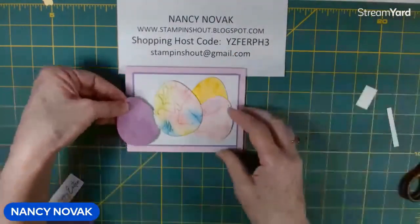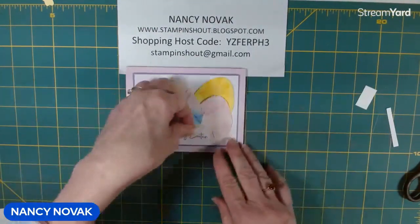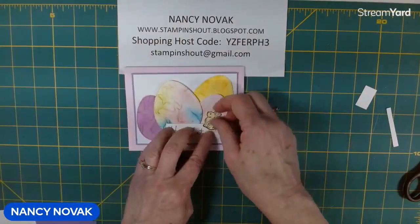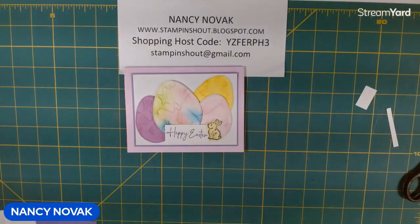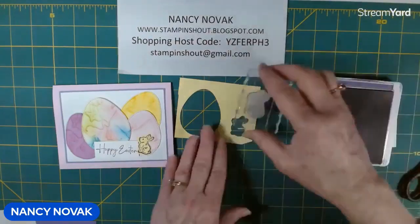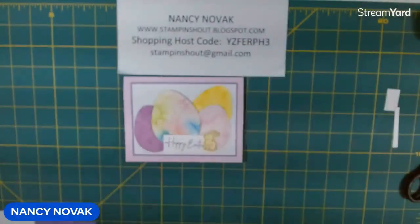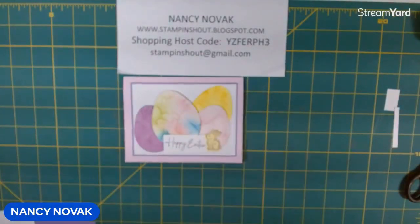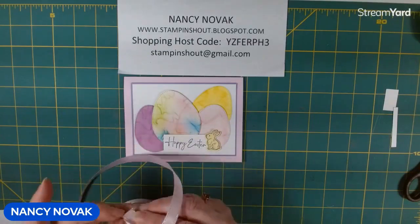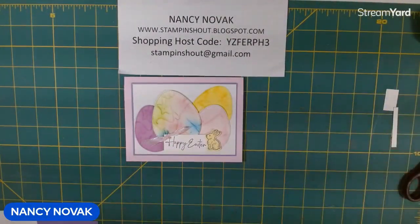I'm going to glue these three down, then pop up our sentiment. I'm going to pop up our bunny — actually, I think I'm going to do a purple bunny on Lemon Lolly. Yes, I like that bunny much better — it's Gorgeous Grape stamped on Lemon Lolly. Let me pop that bunny up. And I'm going to bring in some Bubblegum ribbon and put a little tiny knot ribbon over there, glued down with a glue dot.